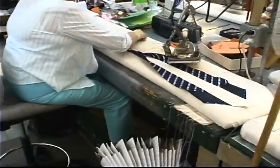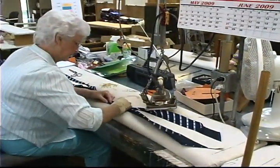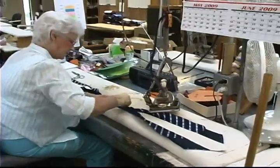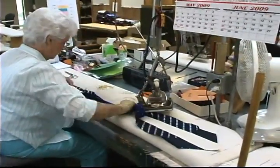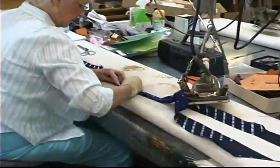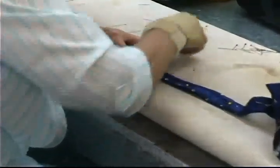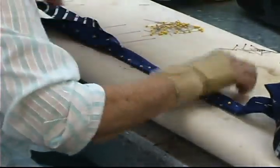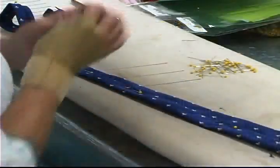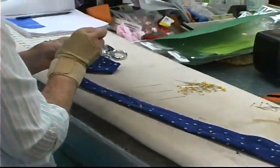This is the pinning process — the beginning of the hand slip stitching process. This is where the shell fabric is actually hand fit to the particular inner lining. This is the real creation of a handmade necktie. Once the pinning process has been completed, we'll begin the hand stitching.